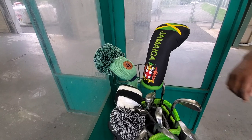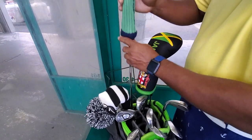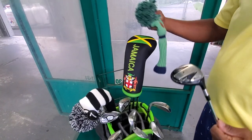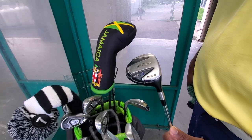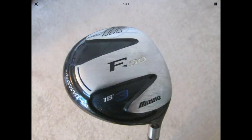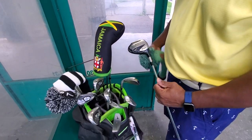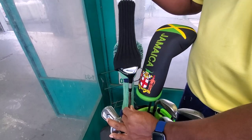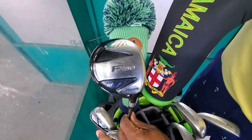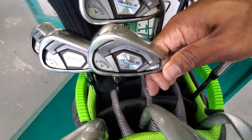My fairway woods are Mizuno F50s — they're actually from 2005. I had TaylorMade Burner fairway woods that I was using, but I replaced those with these woods that my friend had because he never hit them. I love these clubs. They have a steel shaft, and this particular steel shaft helps me get the ball in the air a little bit higher for a little more carry. The head of the club is a little heavier than usual. I just love this club — the F50s.